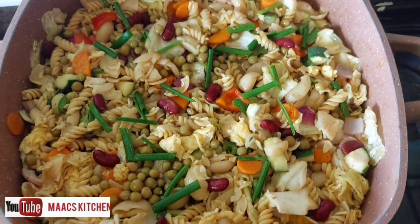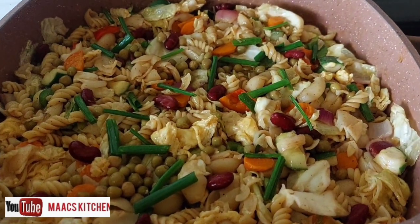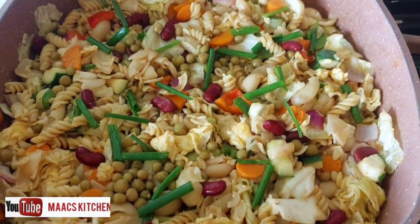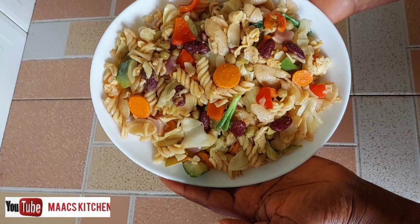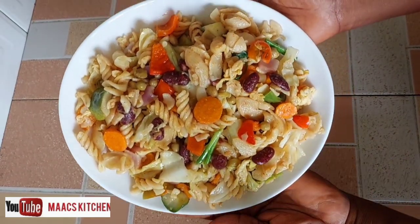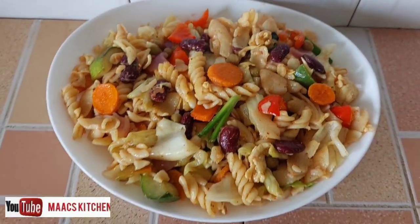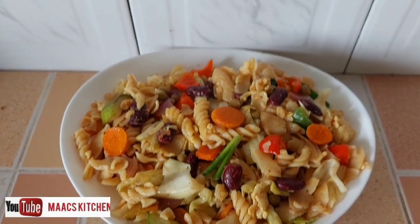This is it — looking scrumptious, it tastes great, just give it a try! I serve myself some and serve the rest to family and friends. Thanks so much for watching — if you have not yet subscribed, please do subscribe. Bye bye!